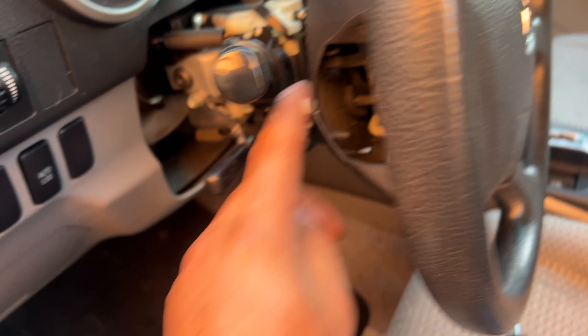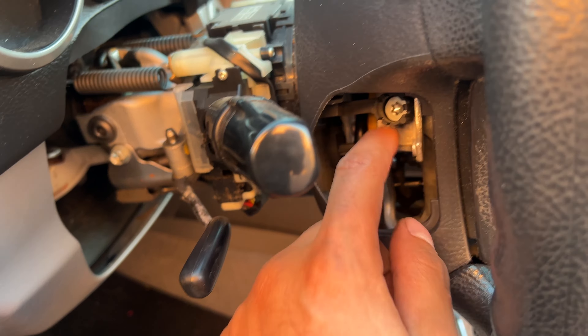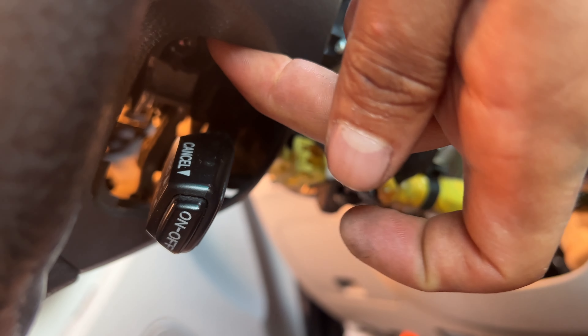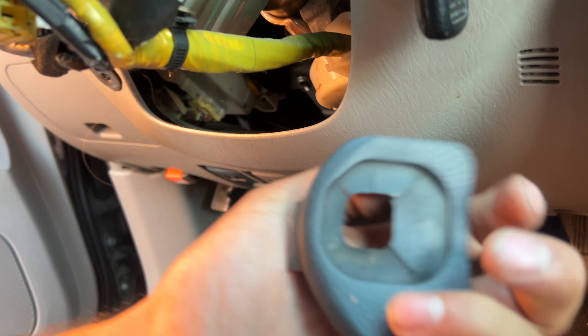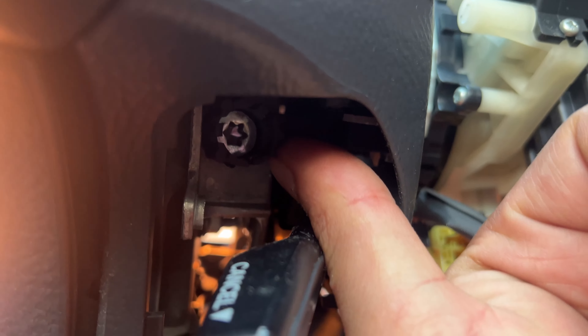In case you're wondering how to reach these screws, because these are kind of behind the steering wheel — you remove this cover right here just with a little flathead, the cover comes off. There's a T30 in there. Same thing on this side, there's a little cover for the cruise control. Remove the cover — it's just a little plastic cover, that's it, nothing crazy. There's also a T30 in there.